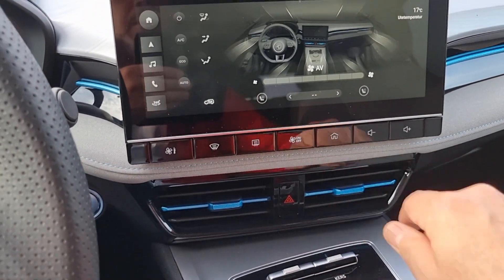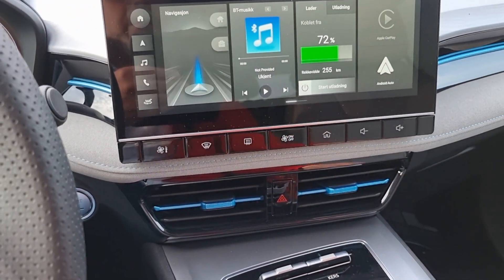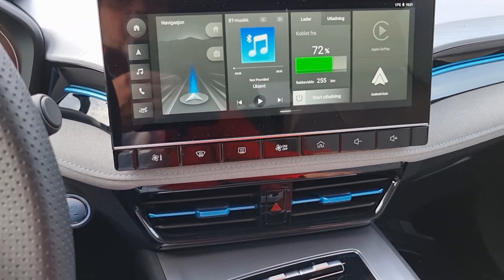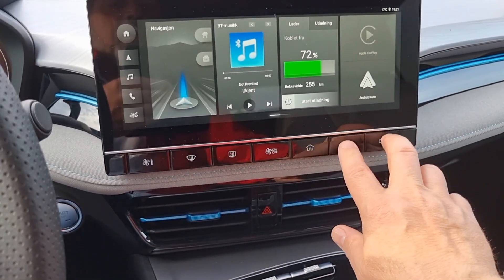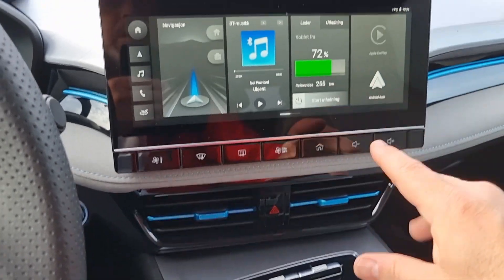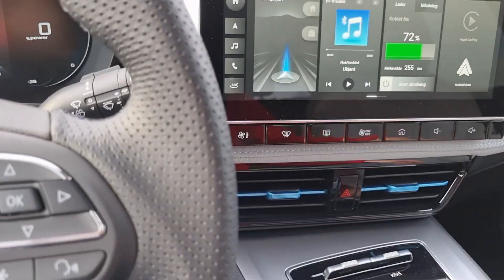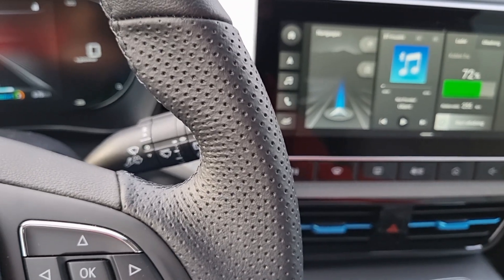You have the home button, a front and back defrost button — and you can do it through the app as well — plus and minus volume. All the controls you need on the touch buttons are here. The infotainment is very responsive and has a few features I'll make a video about next time. So that's number 6.